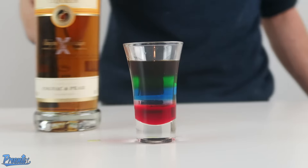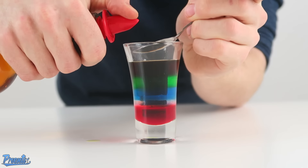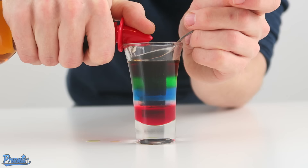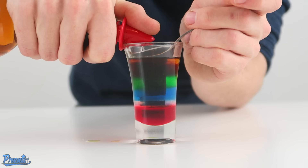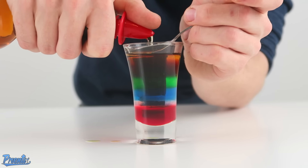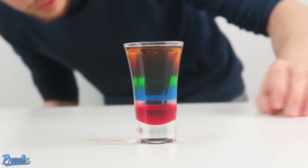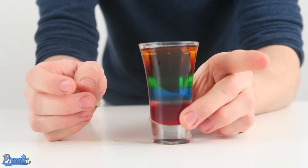Finally we're going to add the yellow, or the orange, of the pear cognac, the Zante. As always, on the spoon — nice and delicate. You don't want to muck this up since you've done the rest of them so well. There we are. We've got the orange, the black, the green, the blue, the white, and the red. This is the shot for the Pro Syndicate.